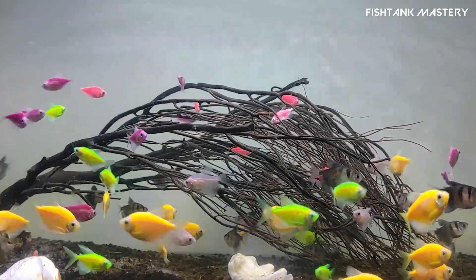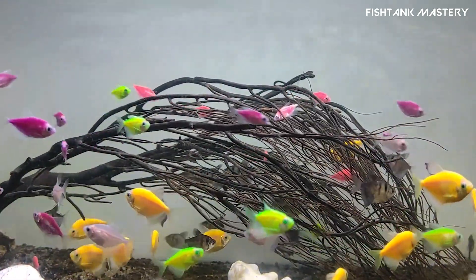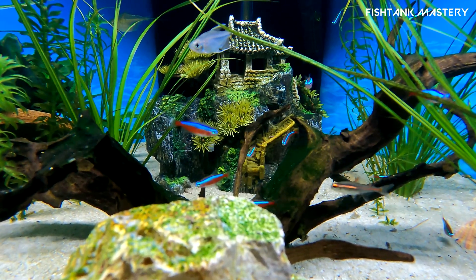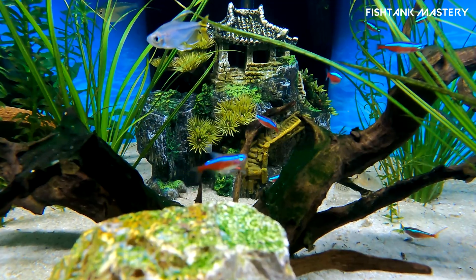Think of your tank like a new apartment. You wouldn't throw a house party before the plumbing works, right? Same with fish — let the bacteria move in first, then invite your guests.